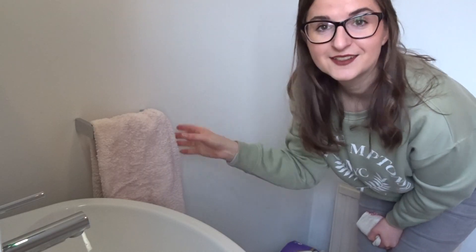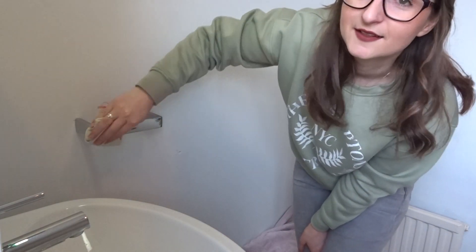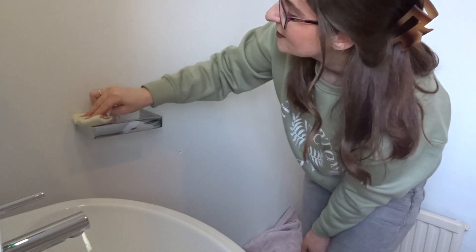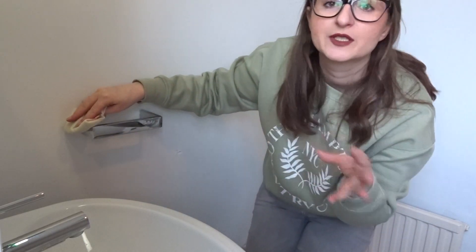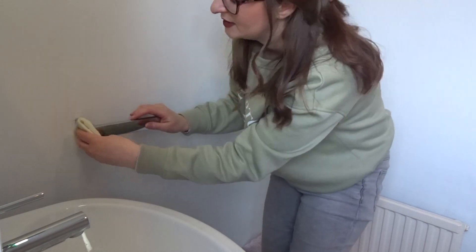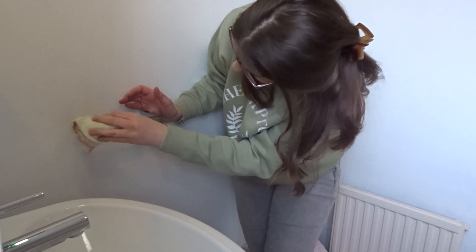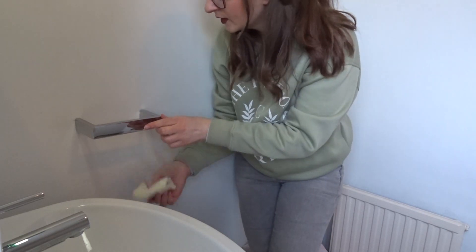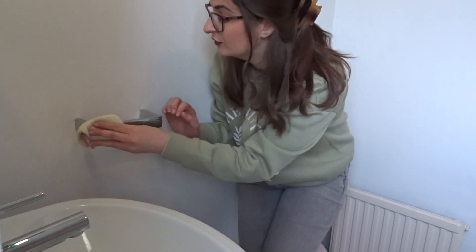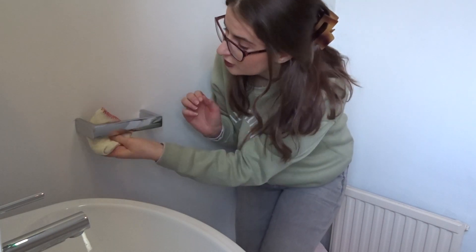My towel rail is the matching piece to the toilet roll holder, so I'm going to clean that up too — just a bit of a polish with whatever is already in the rag. If you've done a couple of mirrors or a couple of bits of windows, there's going to be plenty left in the rag still. Save yourself extra work and waste — just use whatever's left over. For somewhere small like this, it's going to make your job so much easier and you're not going to have to buff it nearly as much.